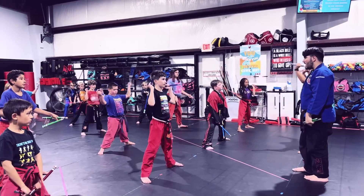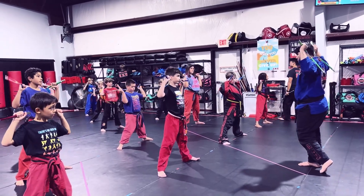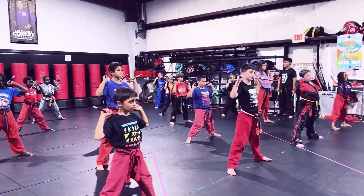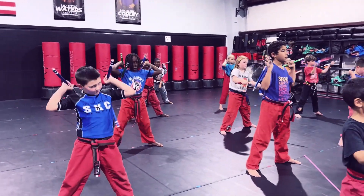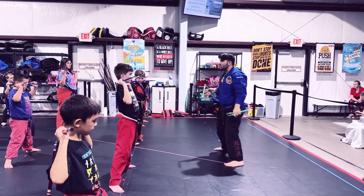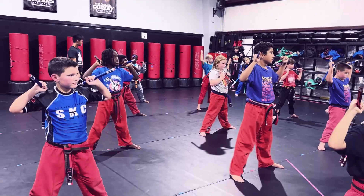One — hold it on your legs. When I say two, you go up. Ready? Two. Ready? One. Two. One. Two. Now when I say go, you're going to do both. Ready? And go. Thomas, you need to hold them higher so your nunchucks don't hit the mat. Same thing, Aaron — hold your nunchucks higher.